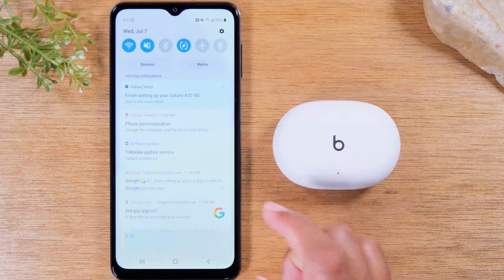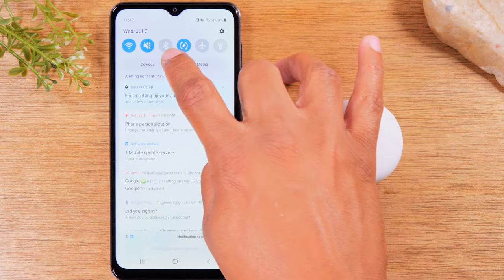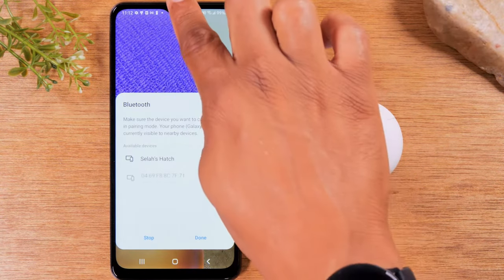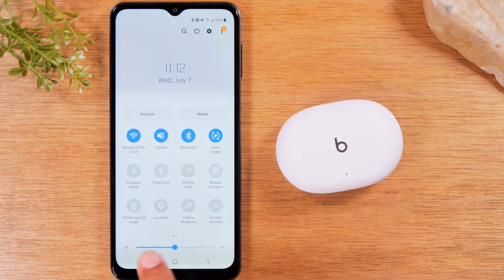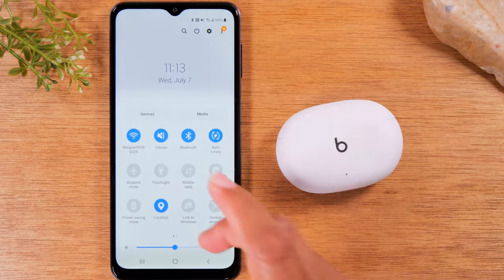For an Android phone, swipe down from the top of the screen and make sure that your Bluetooth icon is lit up — basically turn on the Bluetooth setting. Then swipe down a second time and look for your location or GPS and make sure that's also turned on.